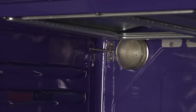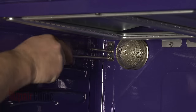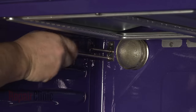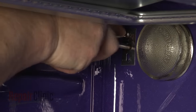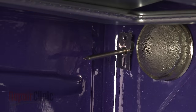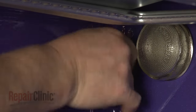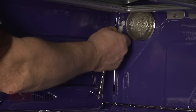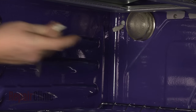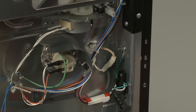Open the oven door and use a Phillips head screwdriver to unthread the mounting screws securing the sensor. Pull the wire connector through the hole in the rear panel and disconnect it. Be aware you may need to remove the lower rear access panel to reach the wire connector.